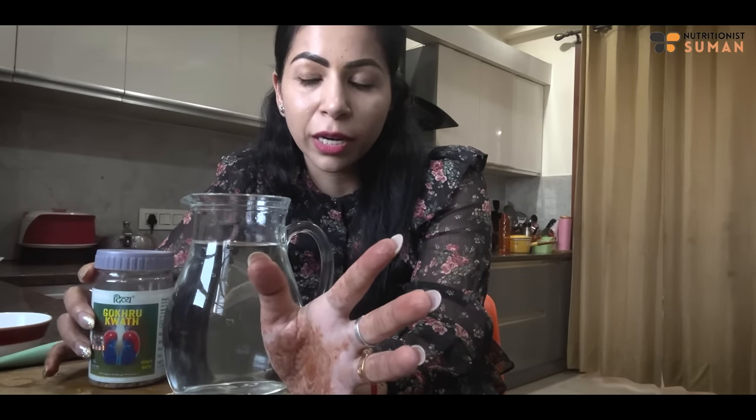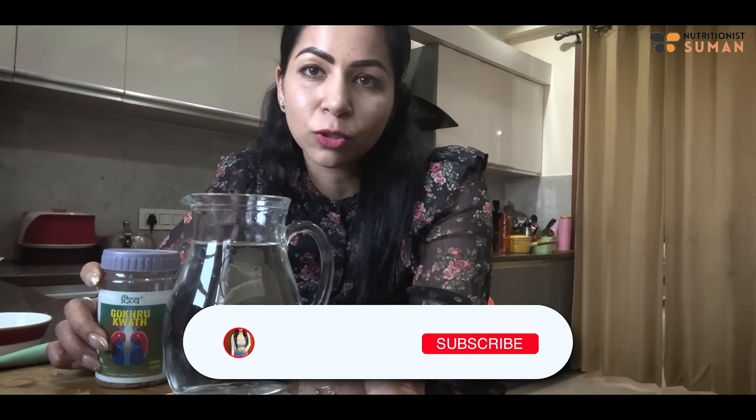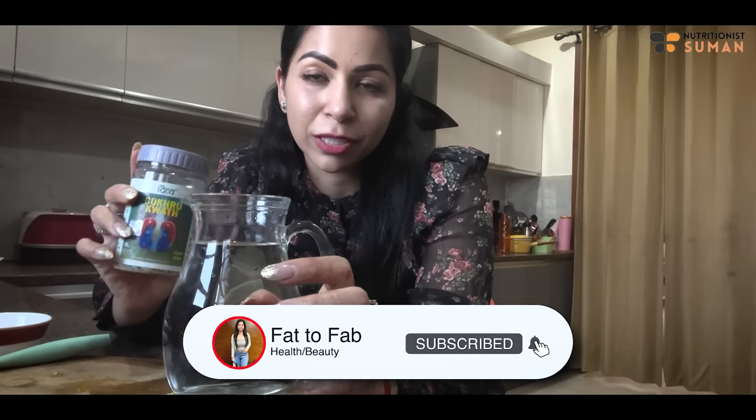Today I had a call with a new client who is 140 kg. They had started drinking a gokshura video recipe and their weight dropped - it was just water weight, because 140 kg means lots of swelling and water retention. In just 4 to 5 kg loss, they didn't even follow a diet. They just added gokshura, and after taking it, urination increased so much. They said my weight is going down - so this is very effective work.